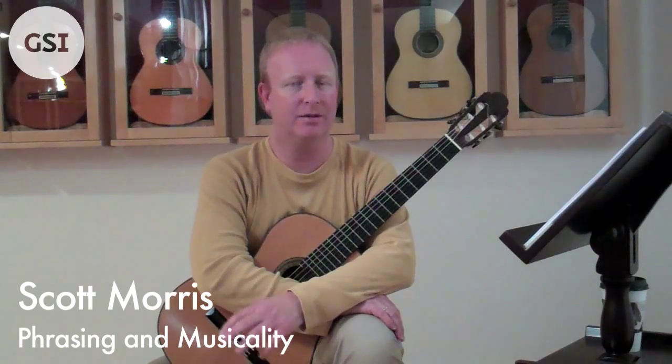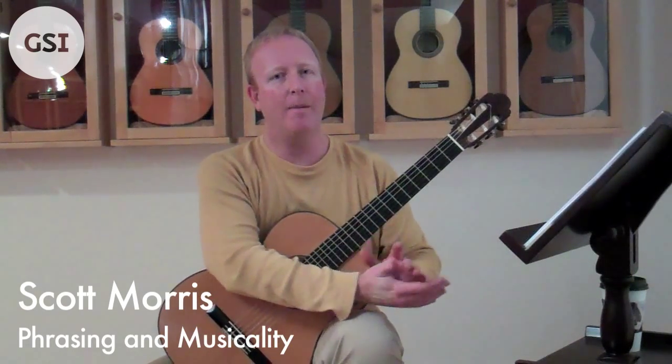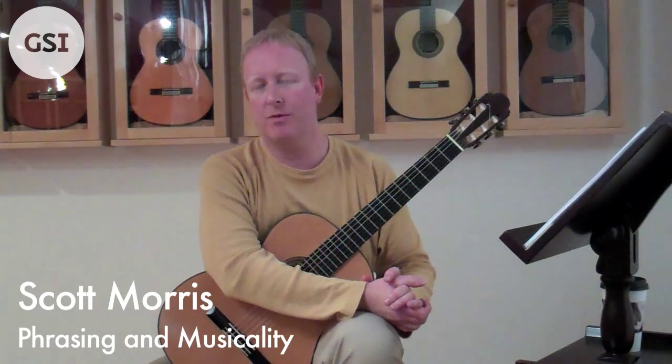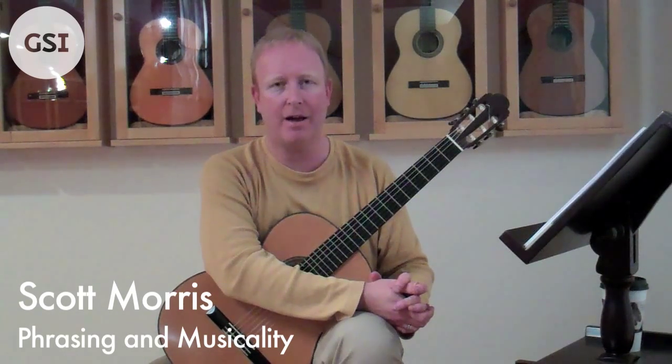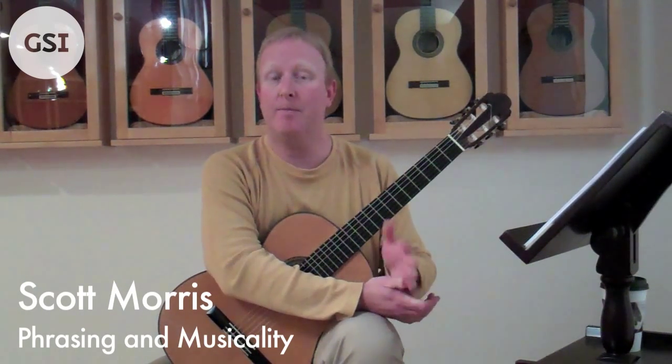Hi, I'm Scott Morris. This lesson is based on my book, Classical Guitar Complete, Volume 2. The little piece I just played is one of the little sonatas by Paganini, which is in my book as well. I'm going to be focusing on Chapter 3, called Phrasing and Musicality. I thought this would be a nice piece to play to demonstrate some basic things you can do to bring out the music in your playing.